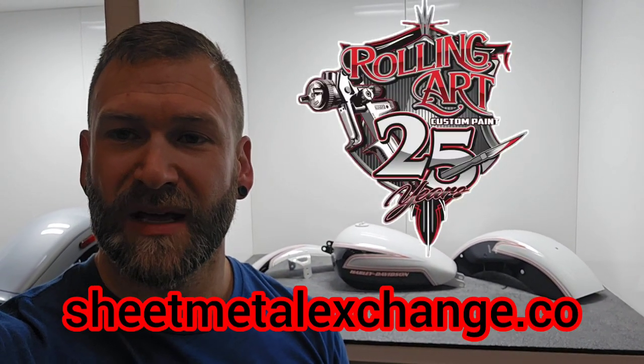Remember, dealers, stop by our website at sheetmetalexchange.co and keep up to date on everything Rolling Art Custom Paint by subscribing to our YouTube channel and following us on Instagram. Thanks.